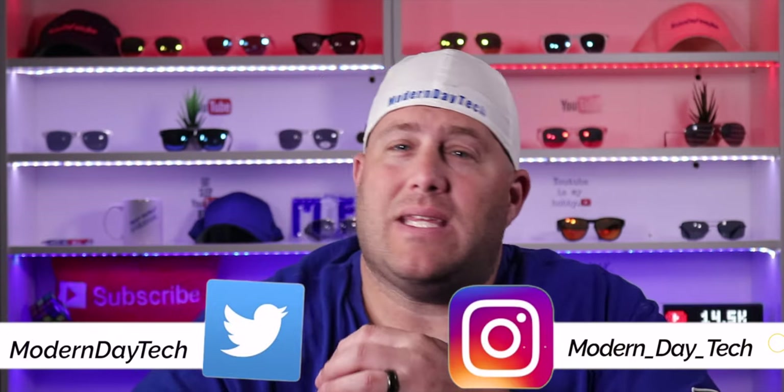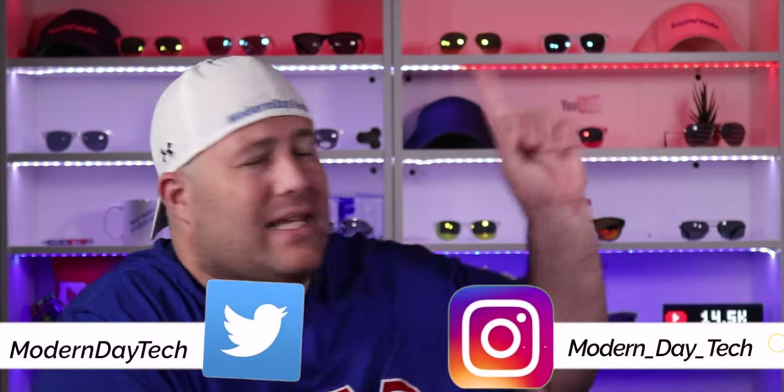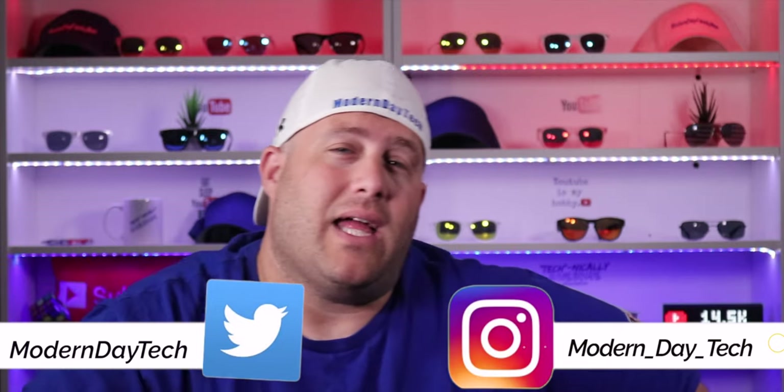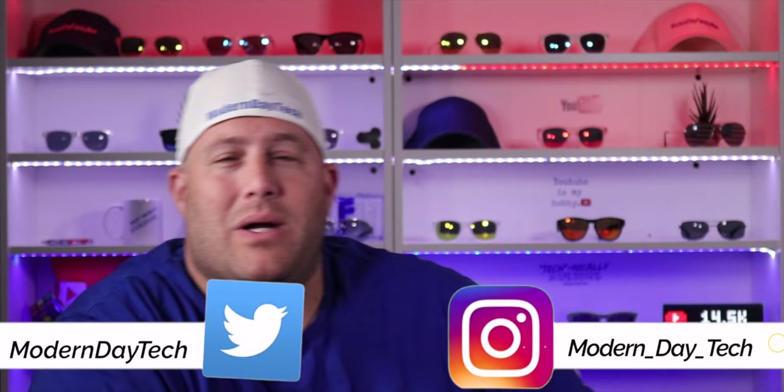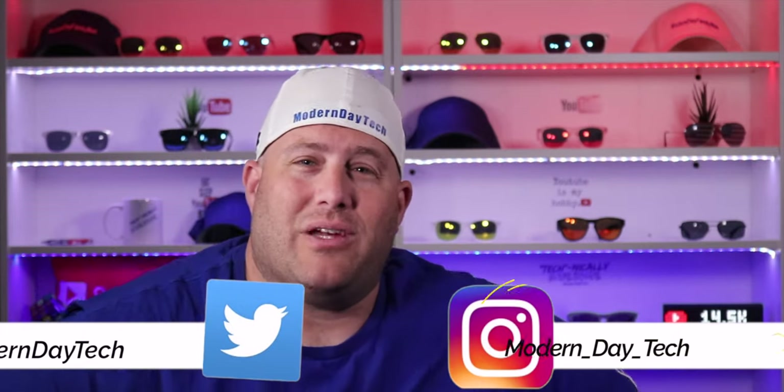If you guys want to see the next video in my HomeKit series, check that out right there. And if you guys like this video, I hope you consider subscribing by pressing that blue circle. We'll see you on the next video — thanks for watching.